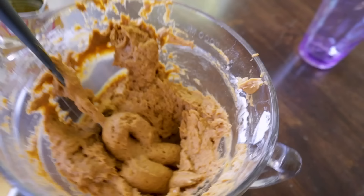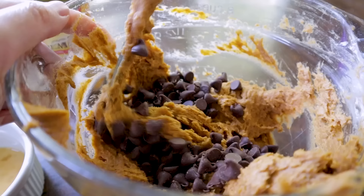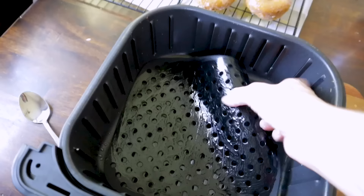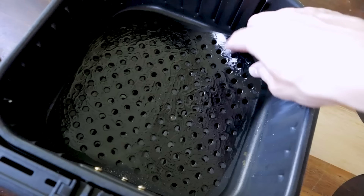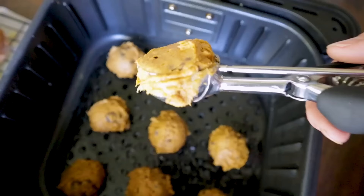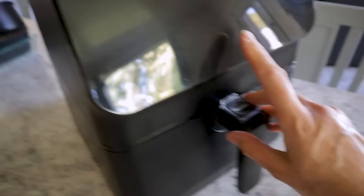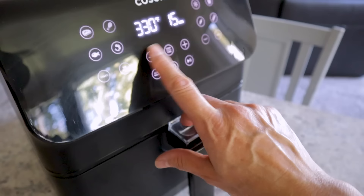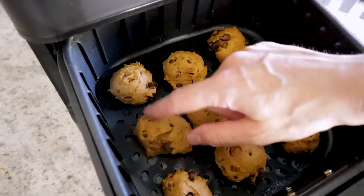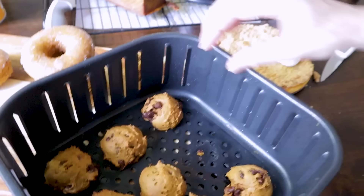If the icing isn't thick enough, add just a tablespoon more of hot water. To turn this same batter into cookies, mix in about a cup of chocolate chips — you cannot go wrong with pumpkin and chocolate chips! Scoop them onto a silicone liner in the air fryer — be sure to oil it since it's not non-stick. Cook at 330 for about eight minutes, then two more minutes as needed. They hold their shape so well and pop right off after cooling.